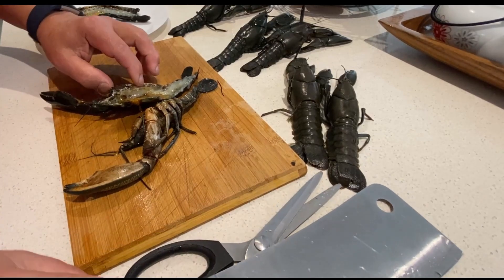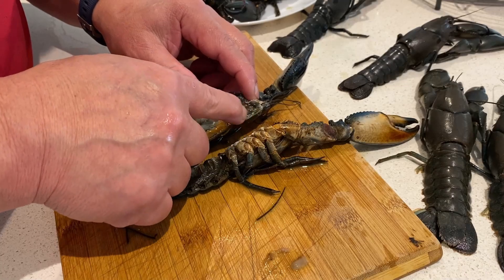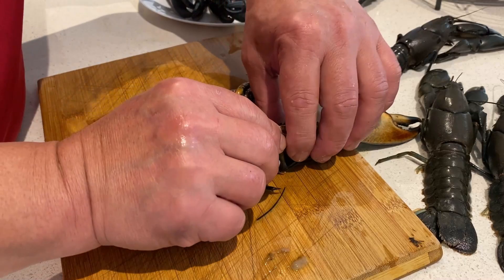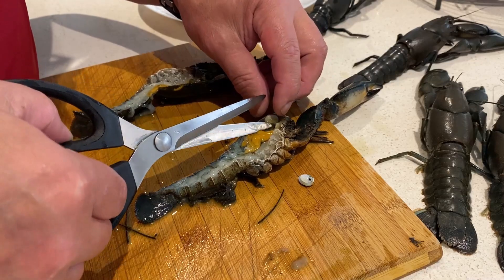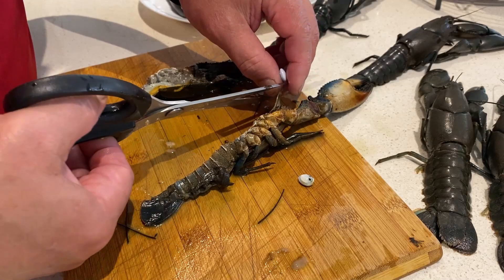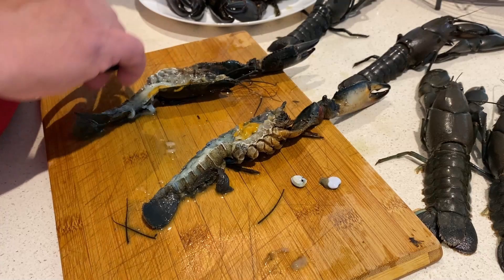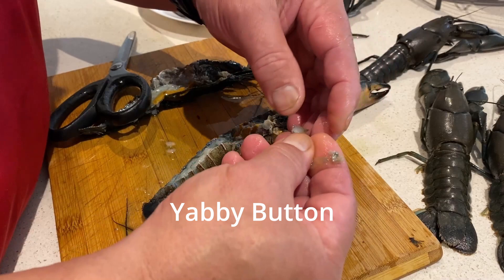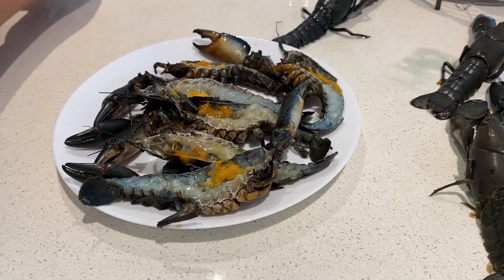I'm actually treating this as lobster now. They don't eat any part of this — this part is totally thrown away. They just eat that very small part, which is very little. Kind of wastage, I believe. What is that? Anyone knows? It could be the teeth — that's the grinding, they grind the food. You can see that, looks beautiful.